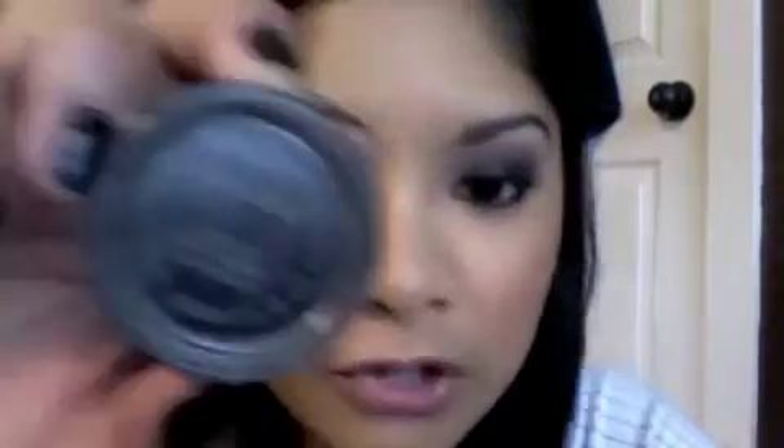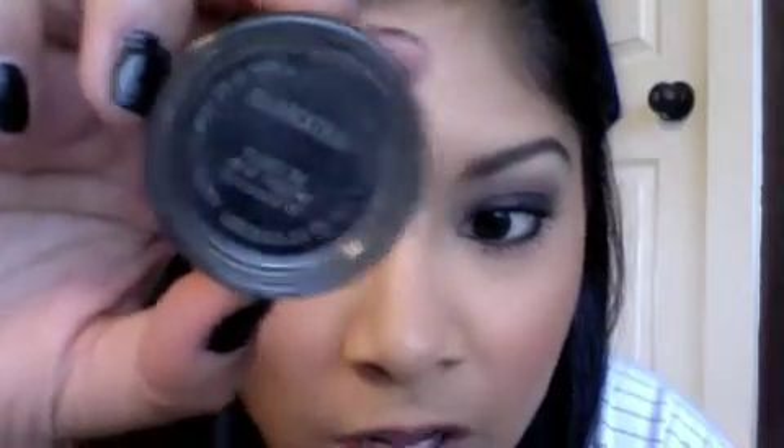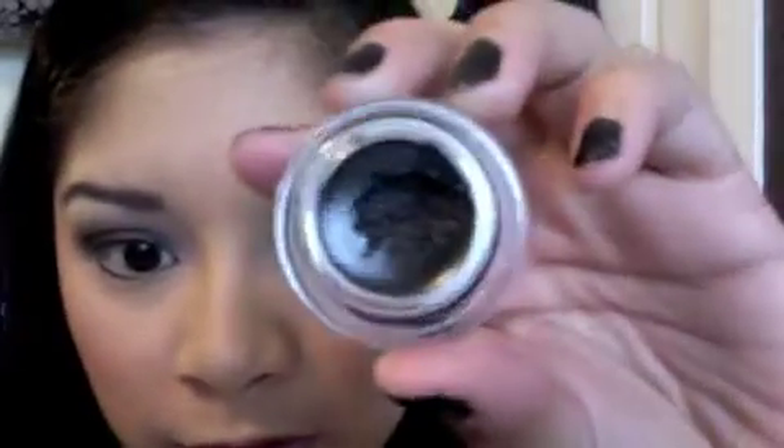Next you want to take Black Track by MAC, or you can use a regular liquid eyeliner or pencil eyeliner — you do not have to use this, this is just what I'm choosing to use. I love the stuff. It glides on so smooth and this brush makes it very easy to apply.